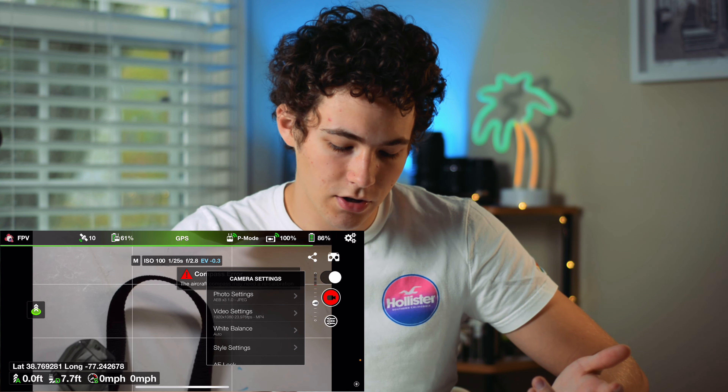Then you can choose between image sizes — 4x3 and 16x9 — same as the DJI Fly app. Then there are video settings where you can adjust the anti-flicker. And then Style settings, which is probably my favorite feature of the app. Style settings basically allows you to adjust the sharpness, the contrast, and the saturation. So if you wanted to create a fake log kind of thing and take down the contrast and the saturation, you can.